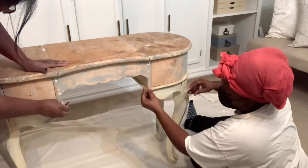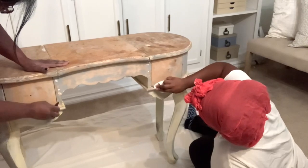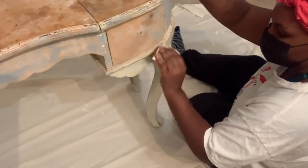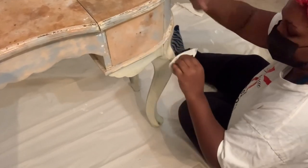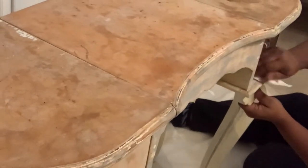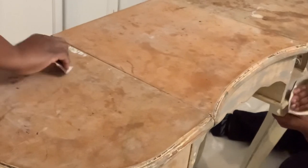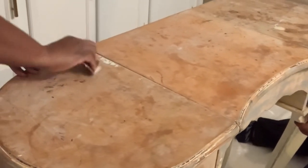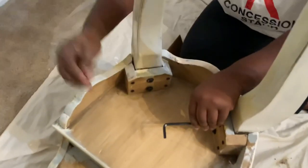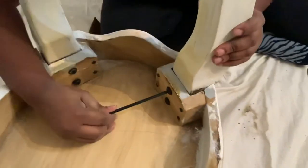It was a curbside find, and if you notice the top — we are going to paint it. What we had to do was prime it, and I primed it three times. I also added a coat of shellac, but the oil that was on top kept coming through. So we went with one color to begin with, then switched to a darker color. The legs are a little wobbly, so we're going to tighten those up before we begin to paint.